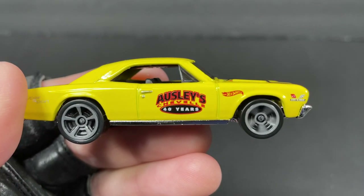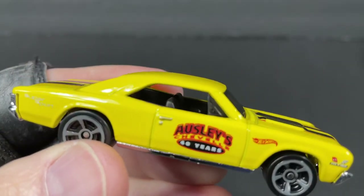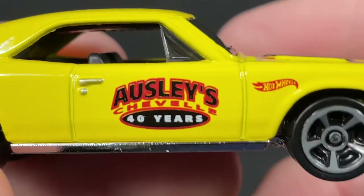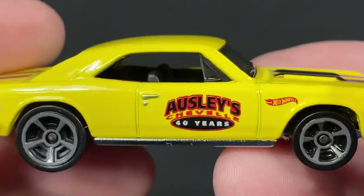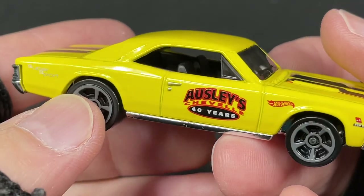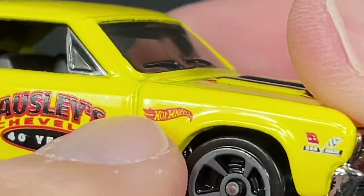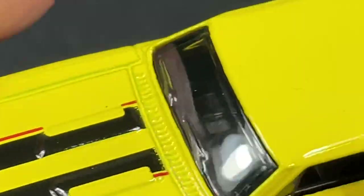I picked up some new Hot Wheels — these are all from Q-case, as you can see the little Q on the back. This one is the '67 Chevelle SS 396, the Osleys Chevelle 40 Years. Beautiful tampo work on the door — 'Osleys Chevelle 40 Years.' It's a two-door vehicle with a nice glossy yellow color. The chrome works really well with these vintage late '60s and early '70s cars.